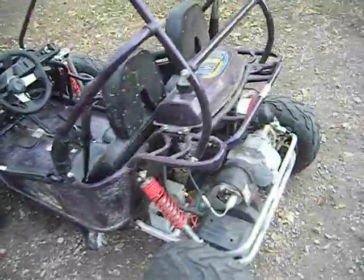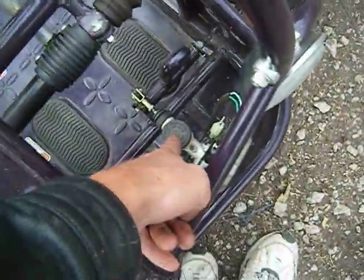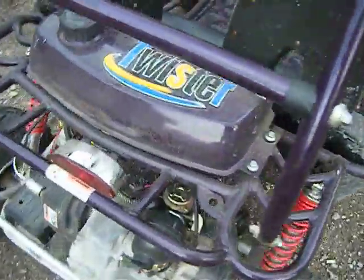Hammerhead Twister 80cc. It's got rack-and-pinion steering, hydraulic brakes, a couple headlights, a couple horns, roll bars everywhere. It's purple — I don't know if you can see it in the video or not.